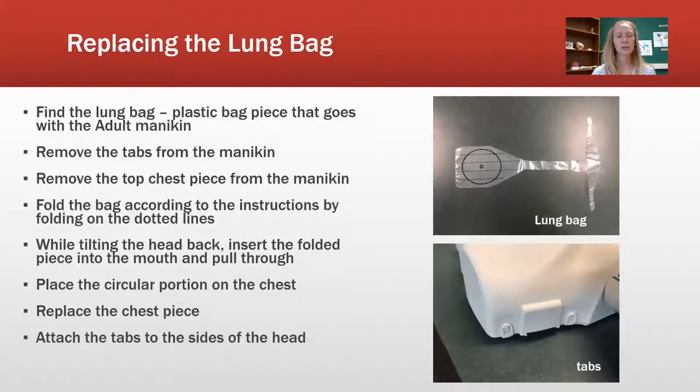So replacing the lung bag — I have it listed out here step by step, but I'm going to show you in the video. First, you want to locate the lung bags; they're usually in the bag that comes with the mannequin. There are 10 tabs all along the mannequin. You're going to fold the bag down the dotted lines, put that piece into the mouth, line it up where it goes, replace the chest piece, and attach the tabs on the side of the head.